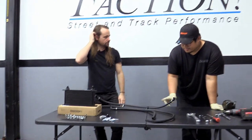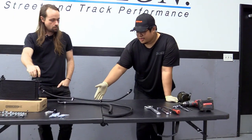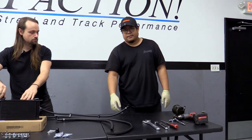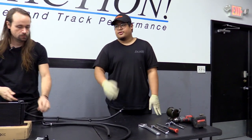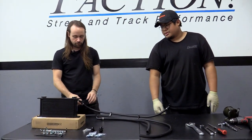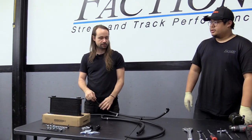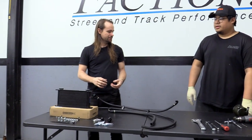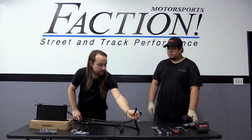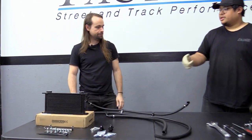A nice thing about push-on hose: if you crash on track and there's a hole in part of the hose, you go to the parts store, cut it off, slip it right back on and you're back on track. Because it's a push-on fitting, it's not like stainless steel braided line where you have a whole process — you can use this as a normal hose on one end with just a hose clamp.